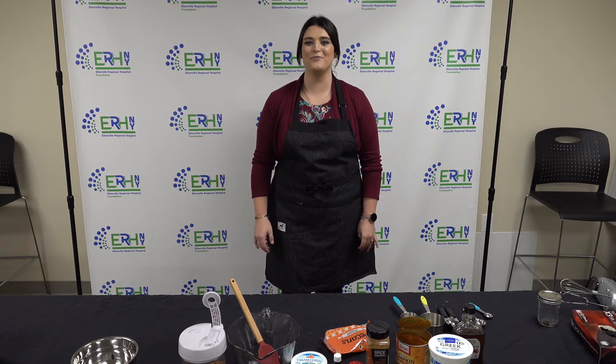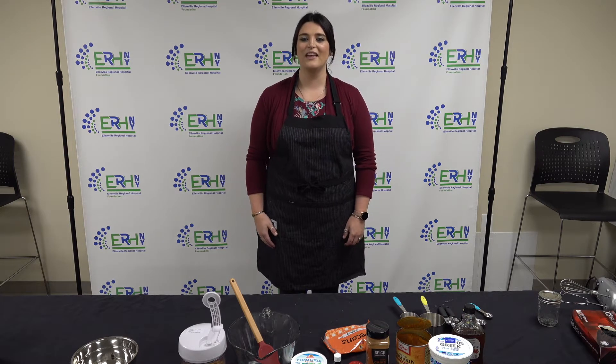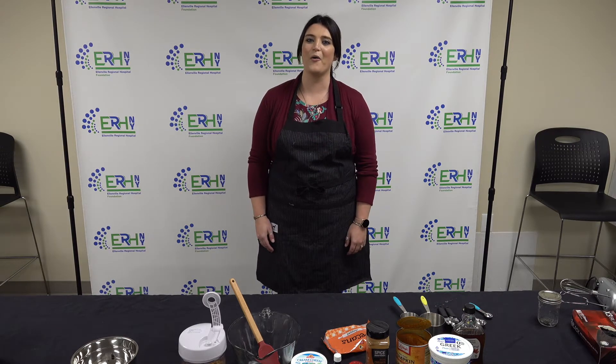Hi, I'm Brittany Ritano. I'm a nutritionist for Ellenville Regional Rural Health Network at Ellenville Regional Hospital, and today we're going to be making no-bake healthy pumpkin cheesecake. Before we get started, I would like to say please go to our website at erhny.org — you can like and follow, and we have all of our social media links on there as well.